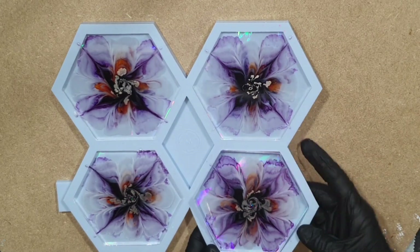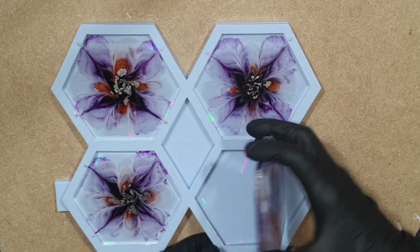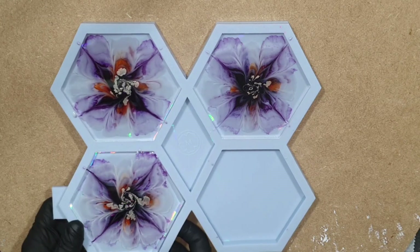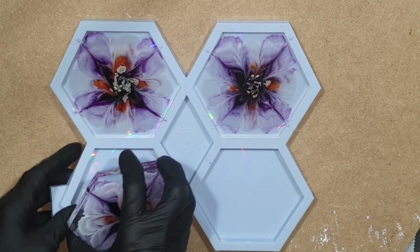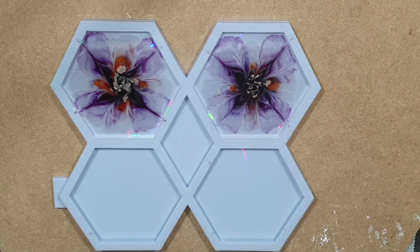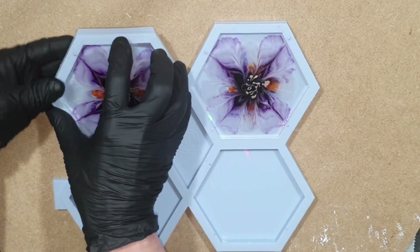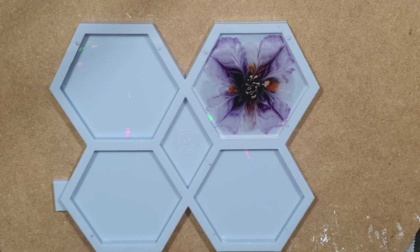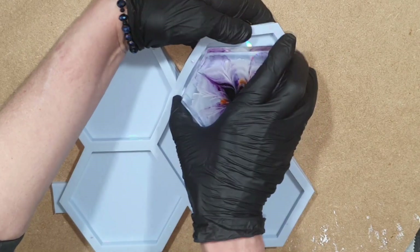We are 24 hours later. What I didn't show you is that I filled the mold with a clear layer of resin all the way to the top, and now it's dry. I can take the coasters out of the silicone mold. I don't use a torch because the flame is very hot and there's a risk the resin will stick to the silicone and damage your mold.